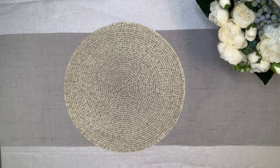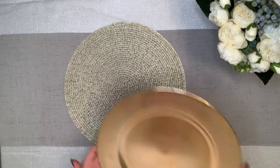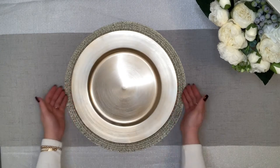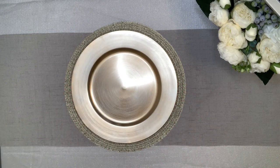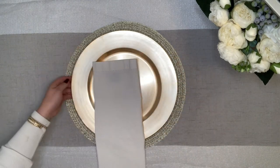We like to start off by using placemats and chargers because it creates ambience and it fills up the table. Here you'll see we have an off-gold placemat and a gold charger on top of it. There are many options on how to fold your napkin and where you can place them. We like to fold them into a rectangle and place it between the placemat and the charger.